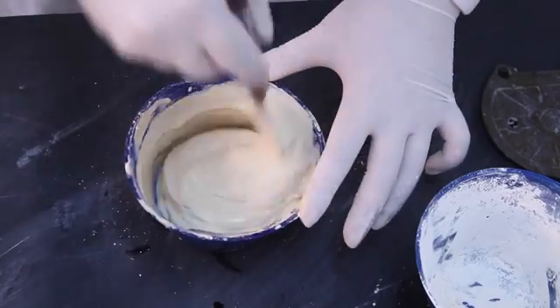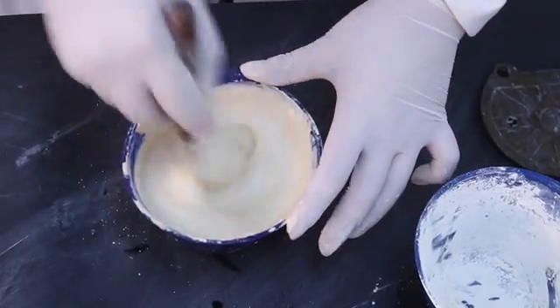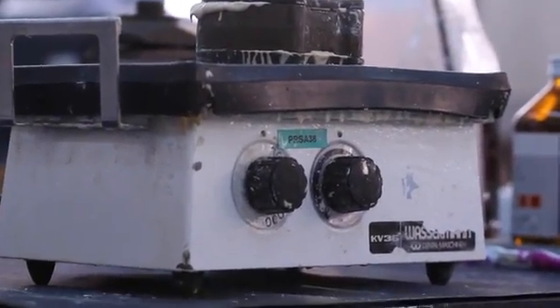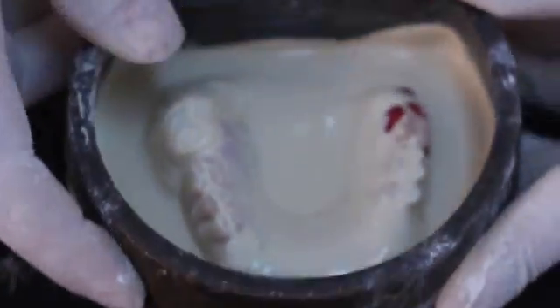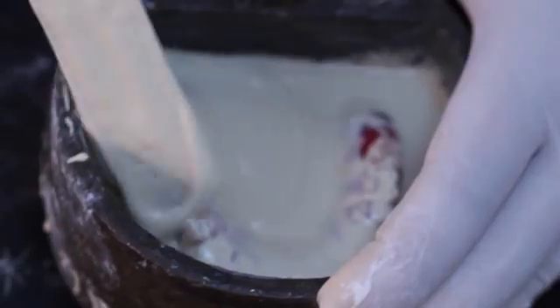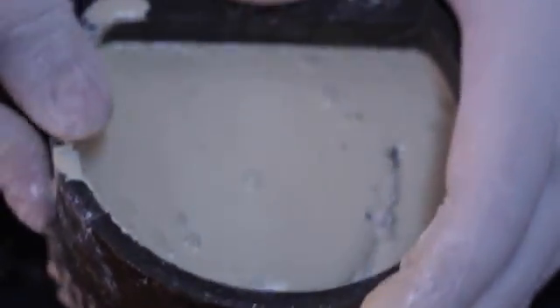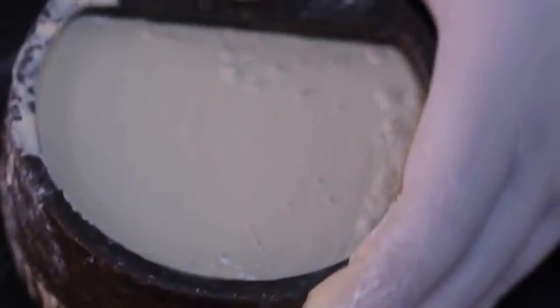The second investment layer is prepared using type 3 dental stone. The stone is applied onto the wax and the prosthetic teeth. Care is taken not to trap air bubbles around the necks of the teeth. At this stage, the middle portion of the flask is positioned and the stone is vibrated into the flask. The top of the flask is then pressed into place immediately, and the flask is set aside for a minimum of 1 hour before the wax elimination process is begun.